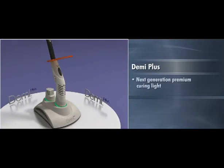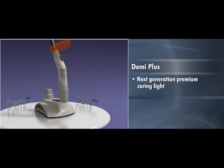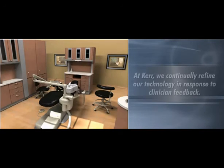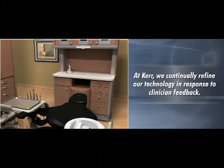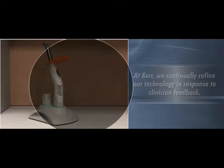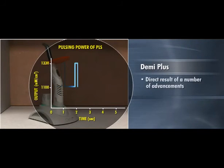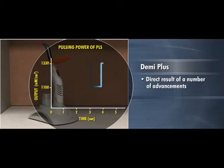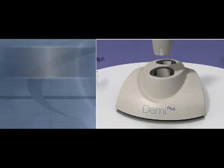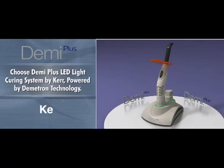As the next generation premium curing light, Demi Plus takes handheld curing technology to a whole new level. At Kerr, we continually refine our technology in response to clinician feedback. Demi Plus is the direct result of a number of advancements based on suggestions from clinicians like you. For the ultimate in handheld curing power, choose Demi Plus LED light curing system by Kerr, powered by Demetron Technology.